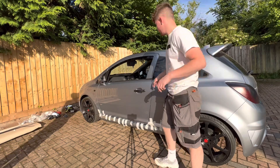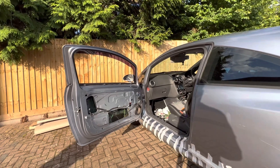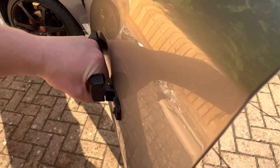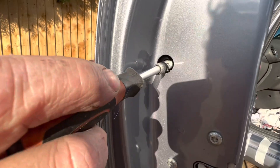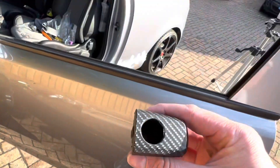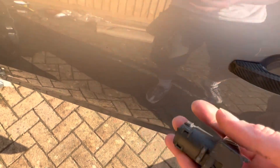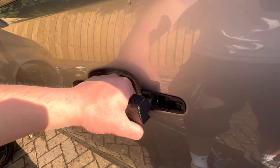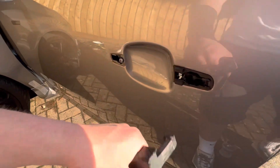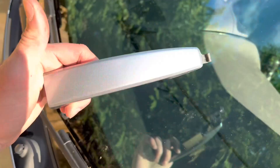Now that the door panel is off, we can move on to taking the handle off. Make sure the handle is pulled out towards you, use a T20 torque, and loosen up this screw here. Keep going until it slides out. It won't be as easy as that, but just keep going and give it quite a bit of a pull and it should come out. Put that away and grab the handle, pull it towards you and it's out. There's the old carbon fiber ones we wrapped in another video.